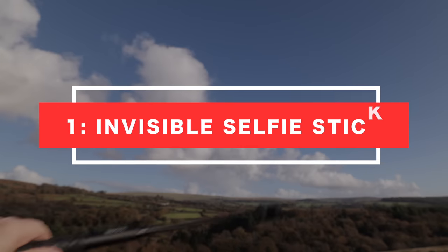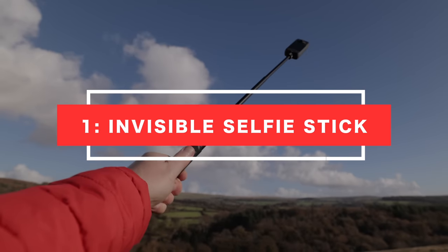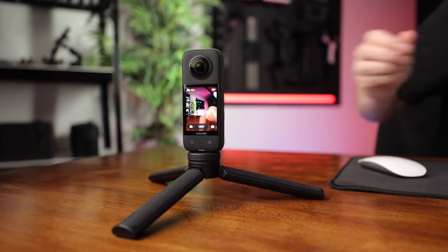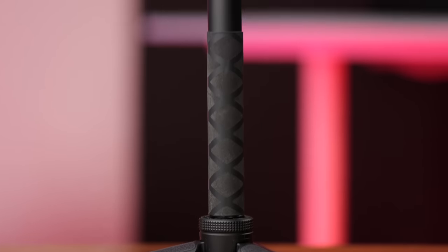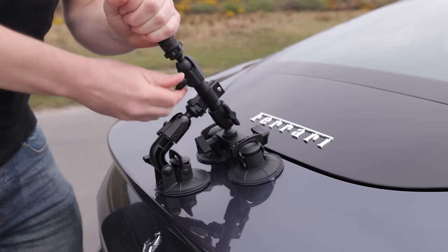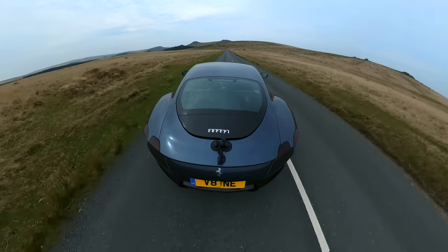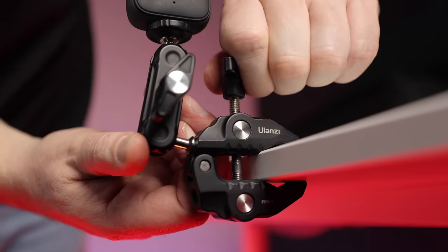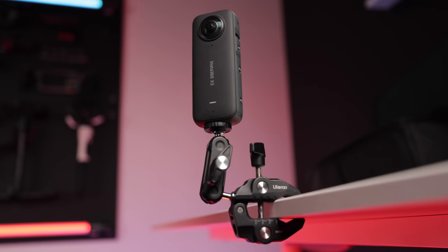There are four accessories which I think are almost crucial when it comes to shooting 360 travel videos. Number one: the invisible selfie stick — it will be magically erased from your shot and is great for capturing both yourself and your location. Number two: a mini tripod, which will steadily hold both your camera and your invisible selfie stick. Number three: a suction mount, which allows you to attach your camera to just about any flat surface. And number four: a clamp, for whenever you can't find a flat surface to attach your camera to.